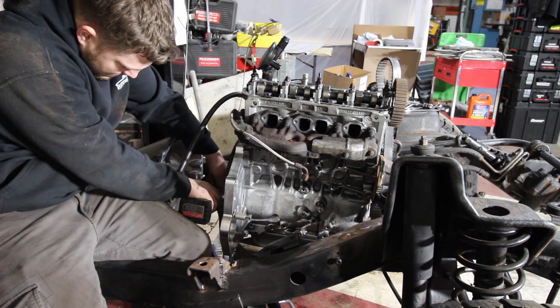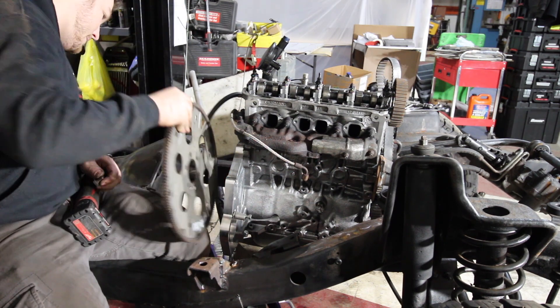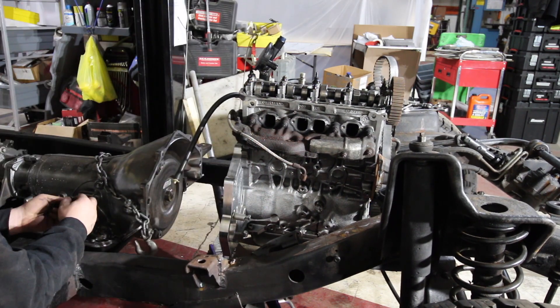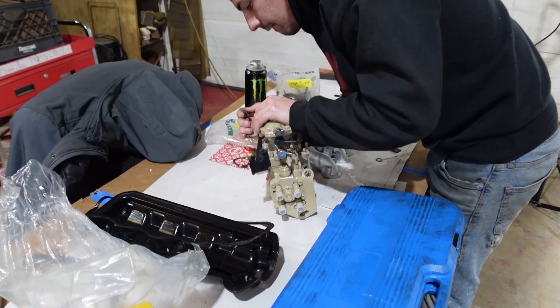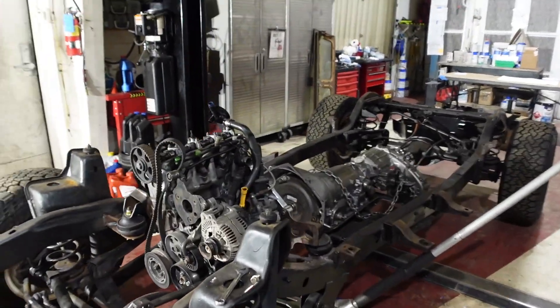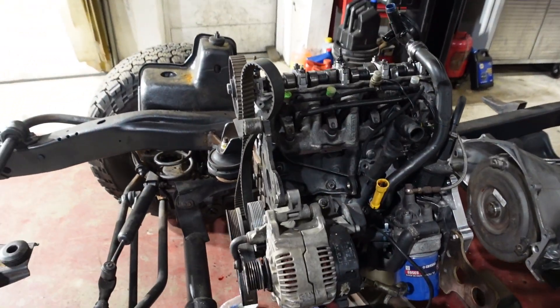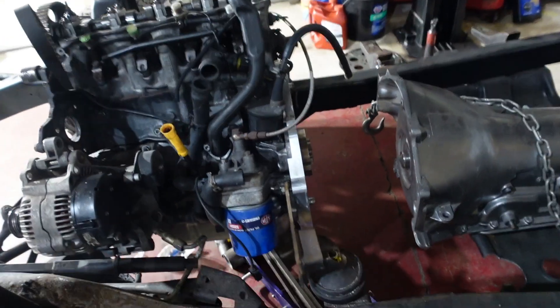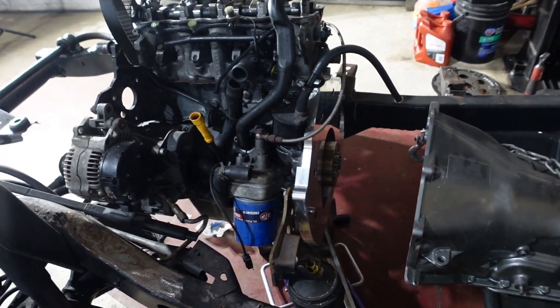Now that we got that out of the way, we can torque our Diesel Conversion Specialties adapter plate to spec with the provided instructions and we should be good to go. We got our new injection pump in — it's rebuilt — so now we're going to stick it back on, time everything, and then we can start pulling this thing apart, torque everything down, and putting it back together.